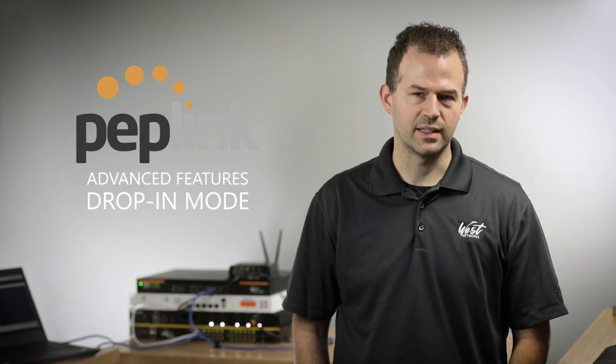Hello, my name is Peter West with West Networks, and today I'm going to demonstrate drop-in mode on the Peplink Balance routers. Drop-in mode allows you to add multiple internet connections to an existing infrastructure.